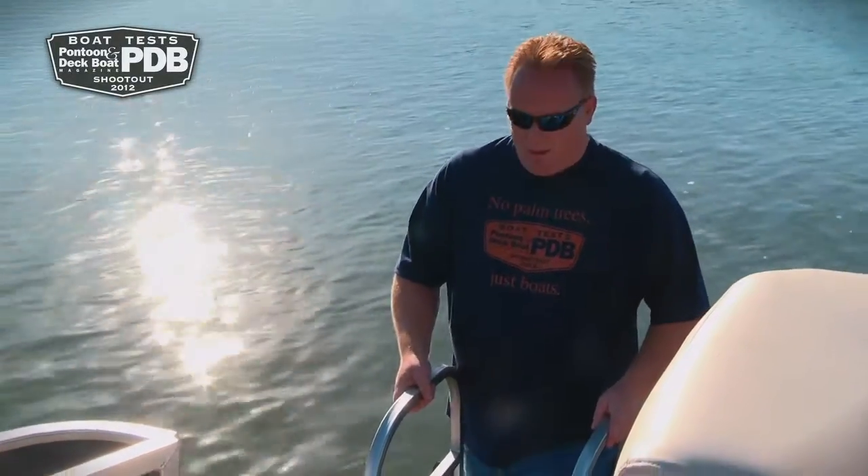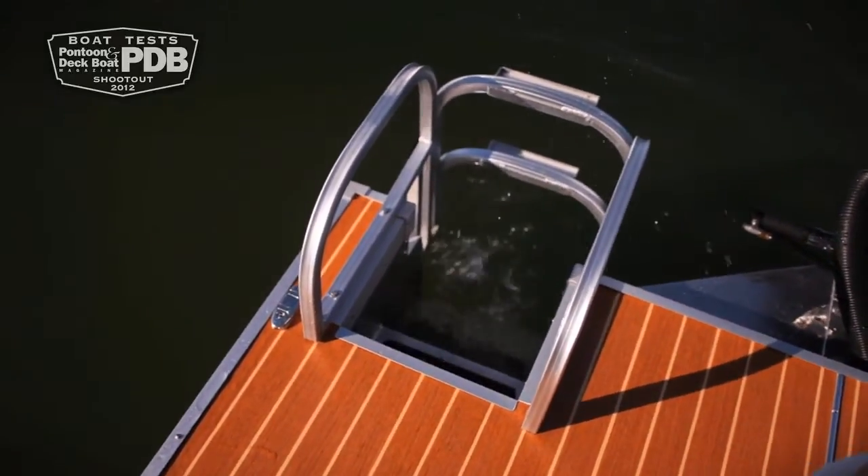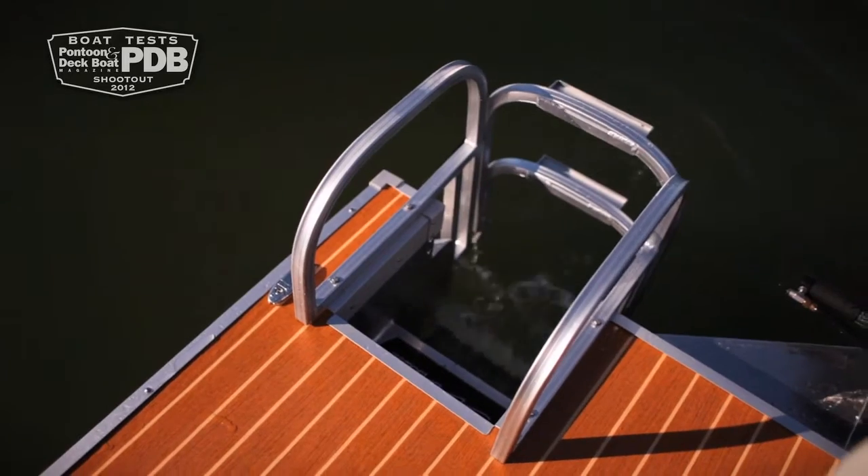Hampton is manufactured by Playcraft. For years we've been raving about how great their boarding system is, and now they've incorporated it on the Hampton boat. They have steps built into the round-shaped logs that make boarding very easy.